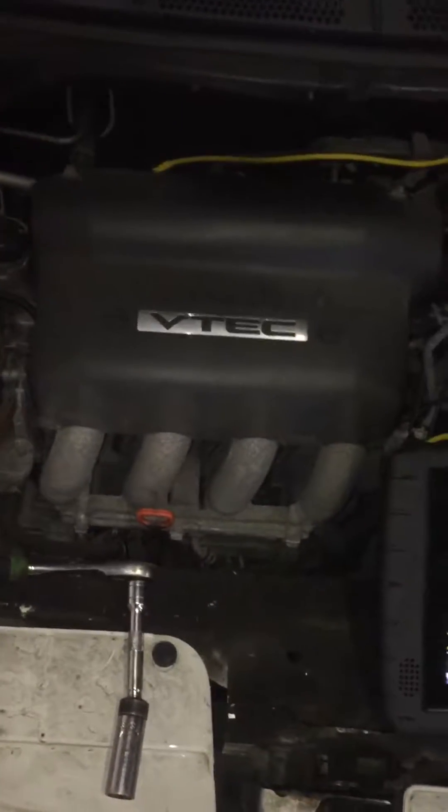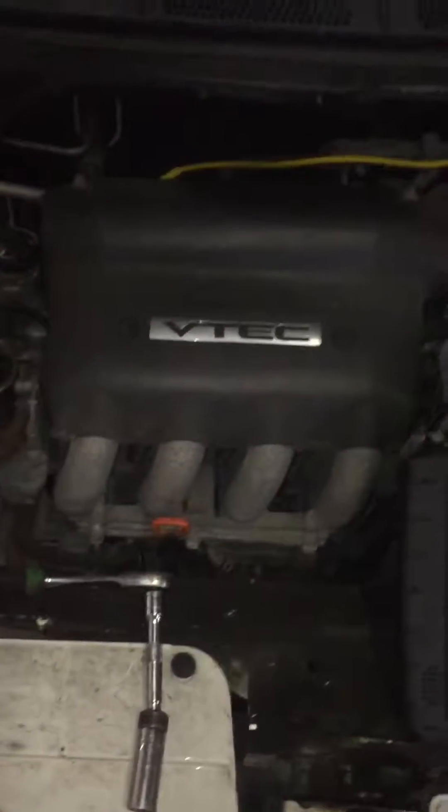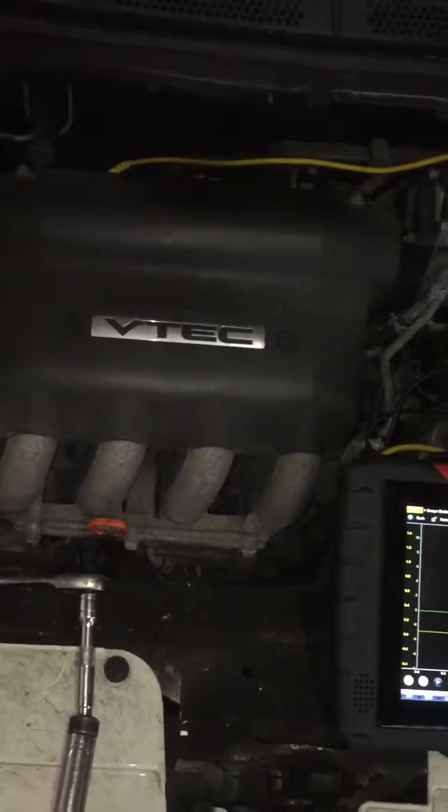Compression test on a 2007 Honda Fit — in case you are googling and that's how you found my video — to show you how to do it.